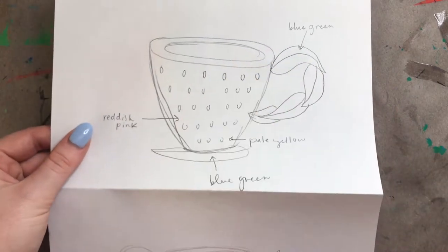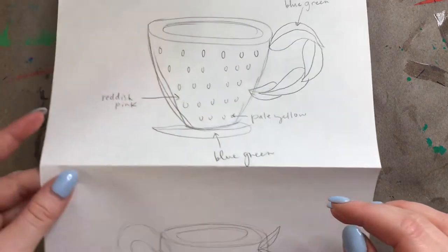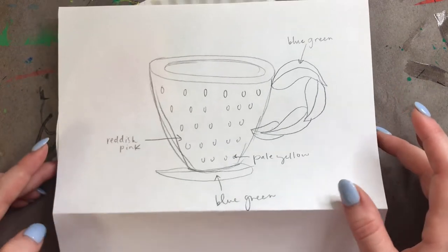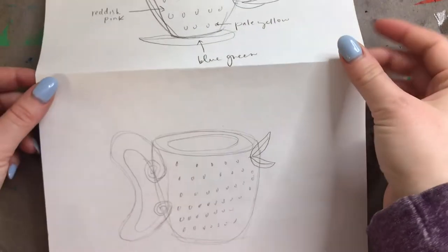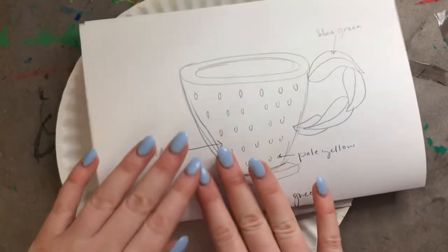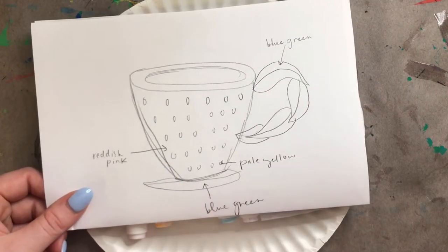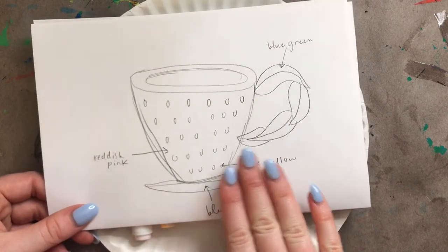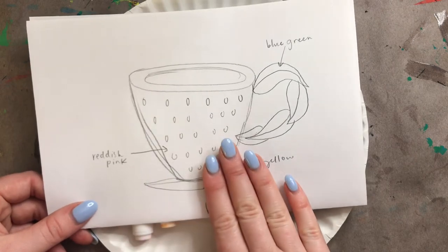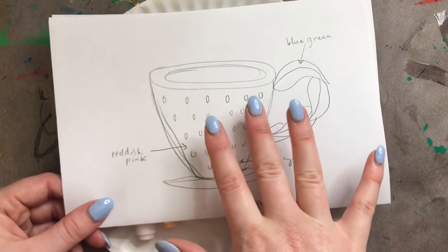I've drawn out two sketches here. This was my first one and I didn't really like the handle, so play around with some ideas. My inspiration was a strawberry, but you can take your inspiration from anything you want. I wouldn't make this too complicated because it gets kind of confusing. I really like this sketch because it's simple and I'm only using three colors. As you're sketching out your teacup, you also want to be thinking and planning your colors, because that is the first step of our project.